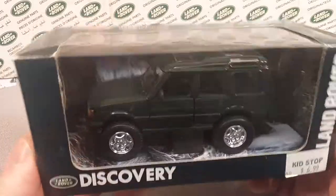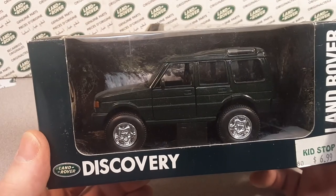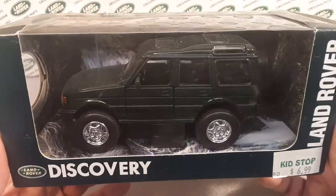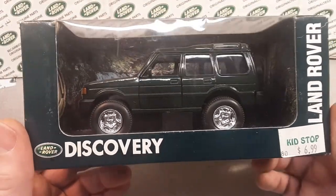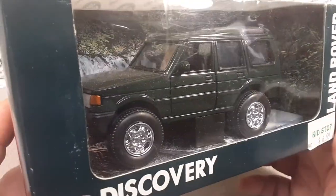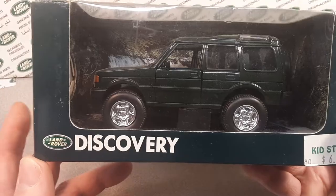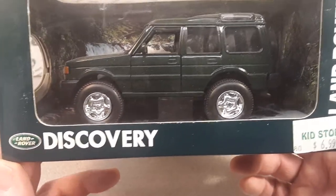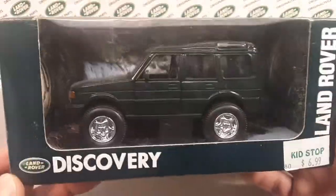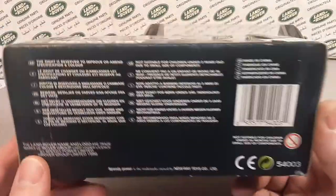We're going to be bumping into New Ray quite a bit in the collection because they have over 200 licenses that they procure. Their slogan is something like — don't give them options, give the customer choices. They do farm equipment, classic cars, semis, dirt bikes, motorcycles, off-road UTVs, and trains. I run into these at Walmart — New Ray is at Walmart, they're at Target, they're everywhere.